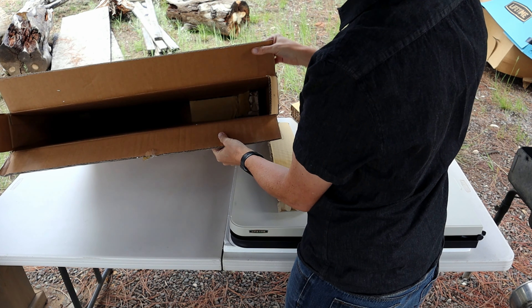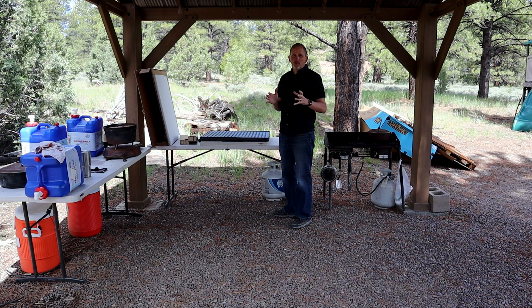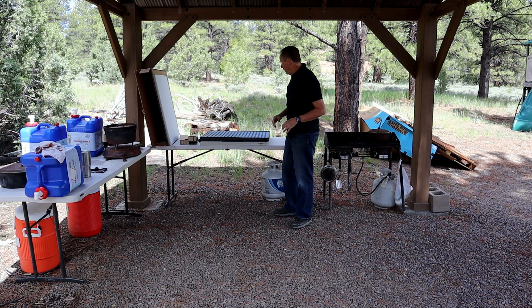That's everything that was in the box. I'm going to set up the new Lifetime kitchen cooking table — let's check it out.